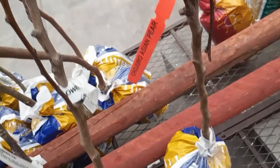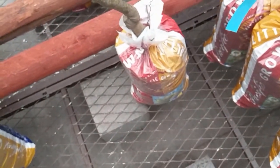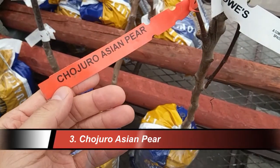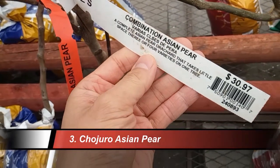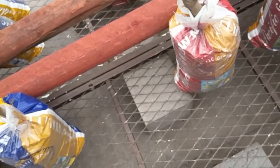Let's find another three-in-one tree — these should all be the same. And here it is. The third one appears to be... let me just get the camera in focus... and it is Chujuro Asian pear. So there are actually three varieties in this combination Asian pear tree — three in one. That's amazing, great idea.